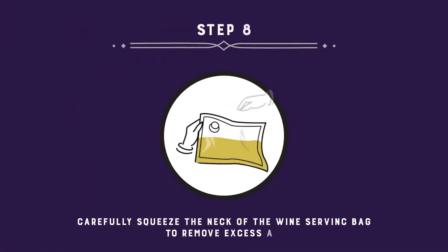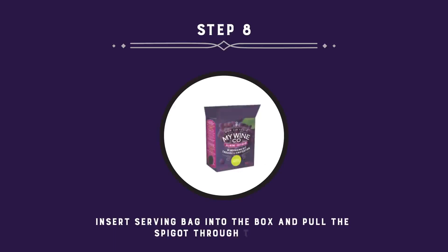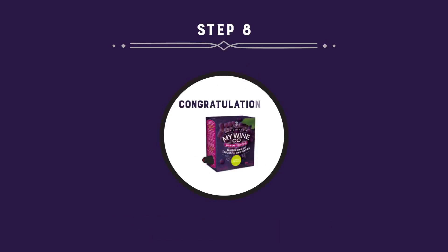Carefully squeeze the neck of the wine serving bag to remove excess air. Securely snap the spigot back into place — you should feel 3 clicks. Punch out the perforated hole in your serving box, insert the serving bag into the box, and pull the spigot through the hole. Close the top of the box.